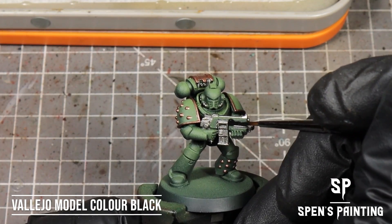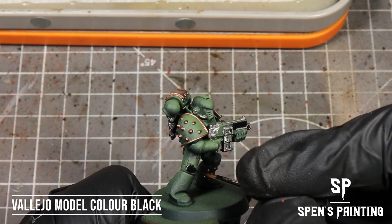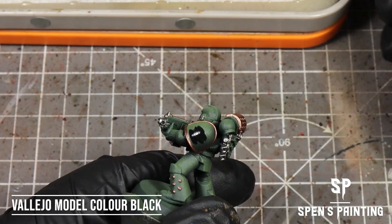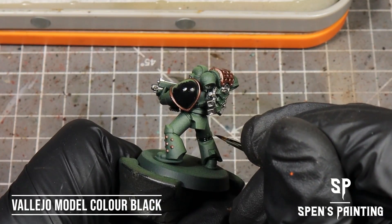Last for the base coats, we're going to take black — I'm using Vallejo Mudder Colour Black — and paint in places like the gun casing, some knee pads, the inside of the shoulders, the chest straps, and the armour joints: those other details which aren't metallic but we want to show off.